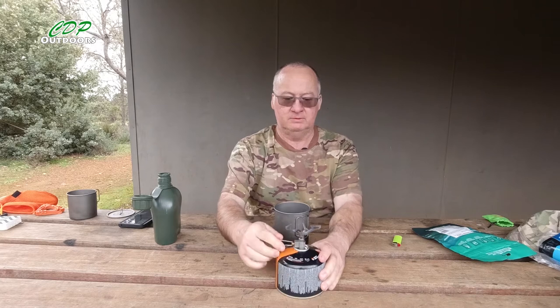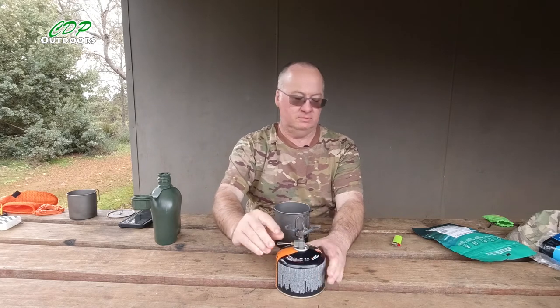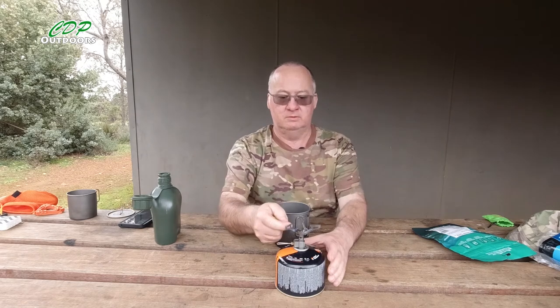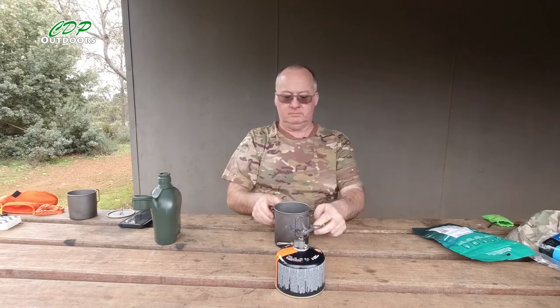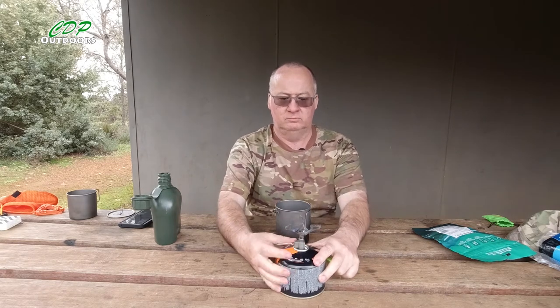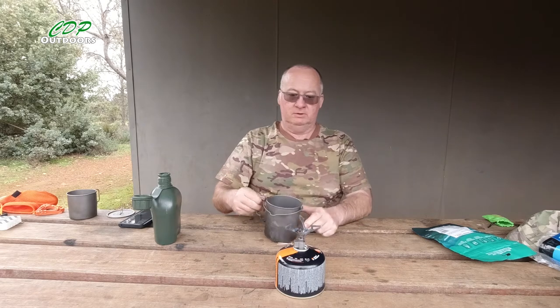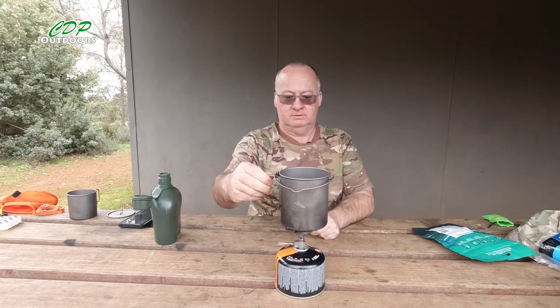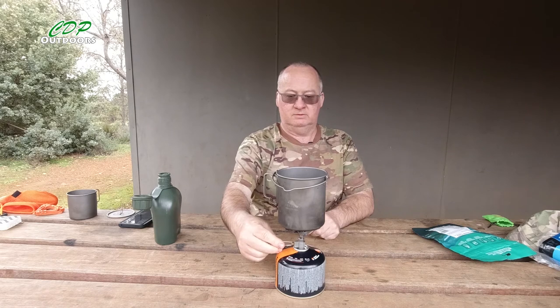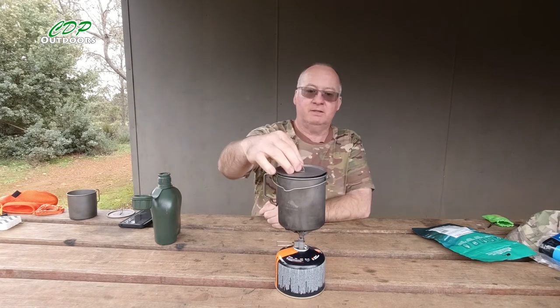There we are, about there — roughly 250 millilitres. Now let me get my little stove on the go, get the water on, and get the lid on to make it boil a bit quicker.